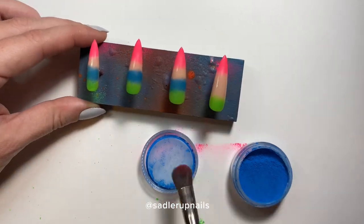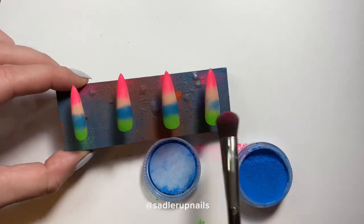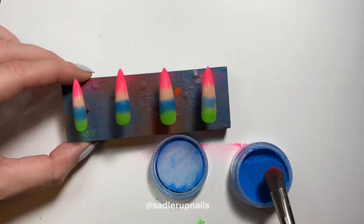One day I will probably invest in an airbrush, but for now this will do.